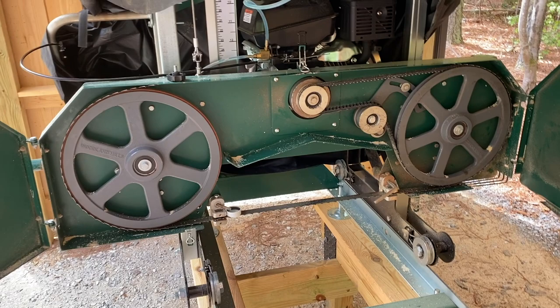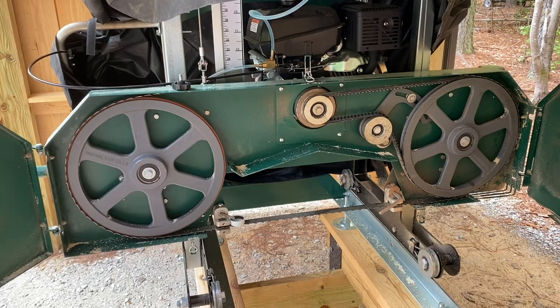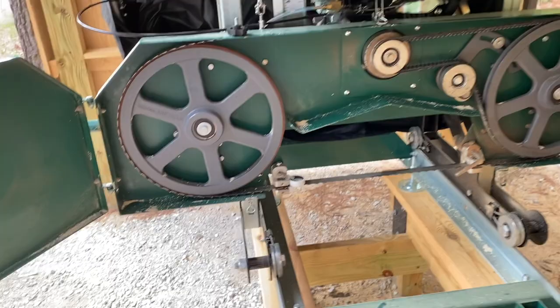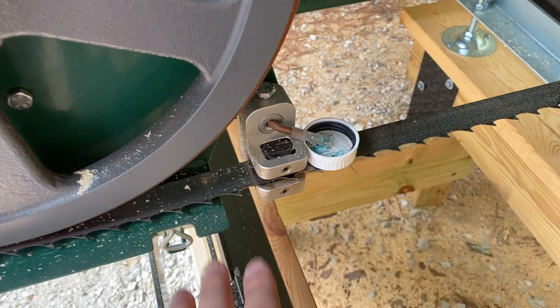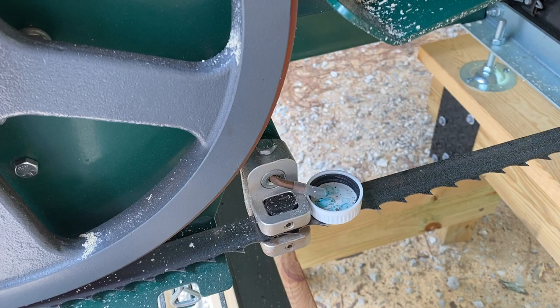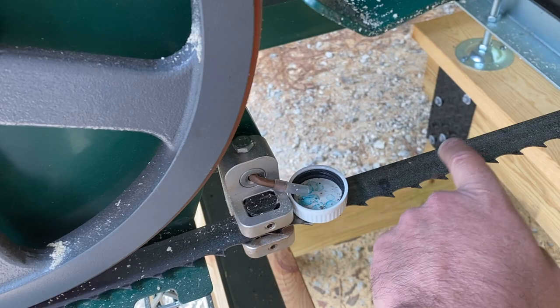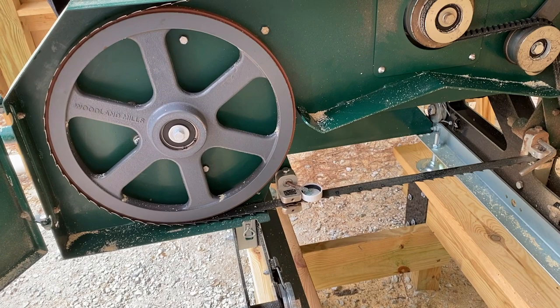The third most common mistake — and this one is kind of humorous — is people use way too much lubricant on their blade. There's a little flow valve on the lube tank that you can adjust to get just the right flow rate, so that when you throttle up and it opens that valve and starts dripping on the blade, you get the precise amount you want. When I set mine up, it's generally dripping about once per second, maybe one and a half times — just a very noticeable drip drip drip. That has always worked great for me, and I've never had issues with sap buildup sawing a lot of pine.